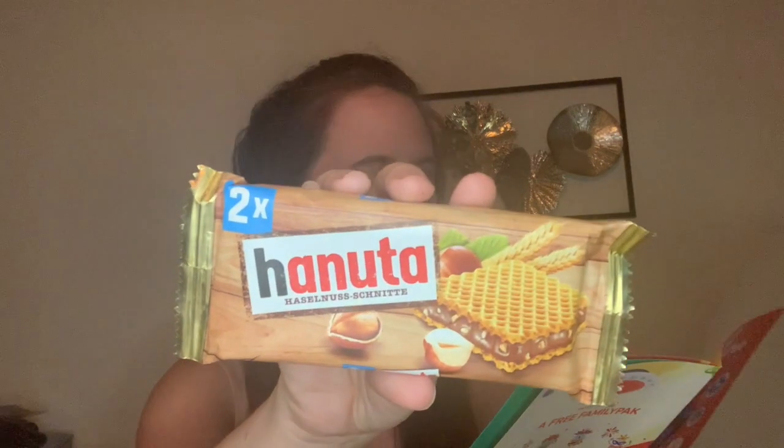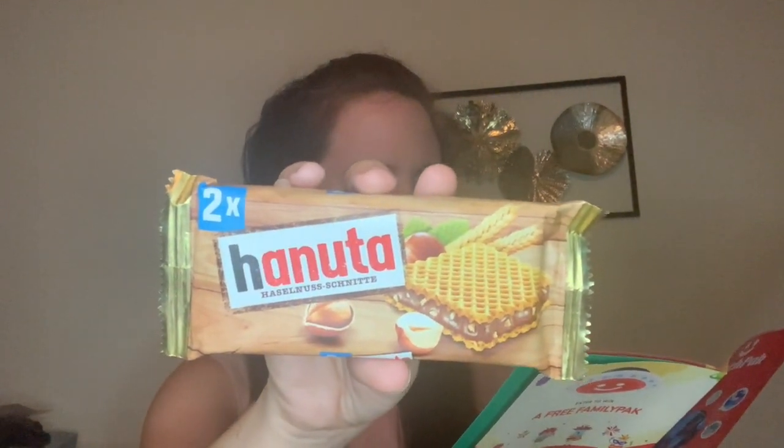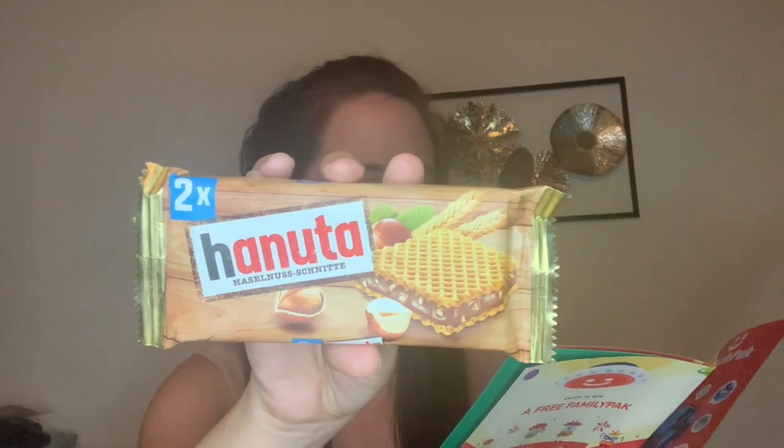Next is Hanuta wafer — I'm probably pronouncing that wrong, so I apologize. This is smooth and rich tasting hazelnut filling sandwiched between some seriously delicious vanilla wafers, making for a perfectly sweet snack. This is from Germany. This probably tastes like Nutella. This looks really good.